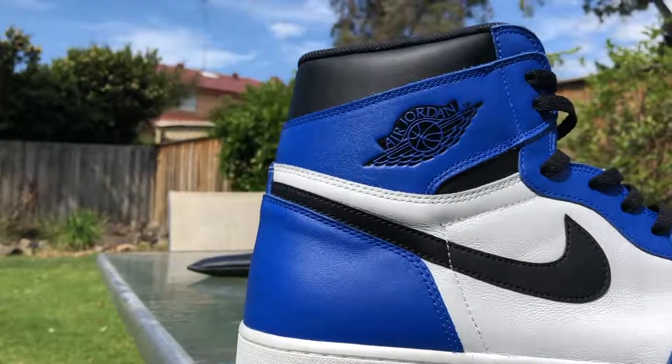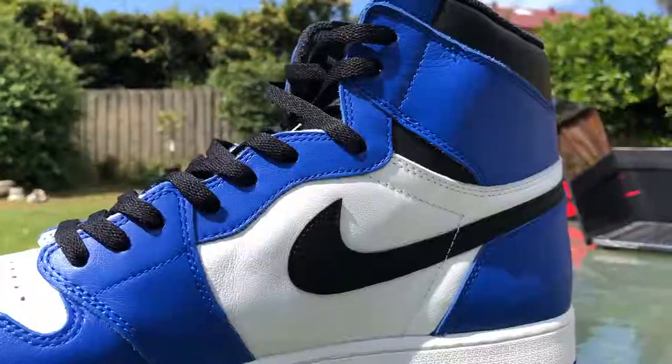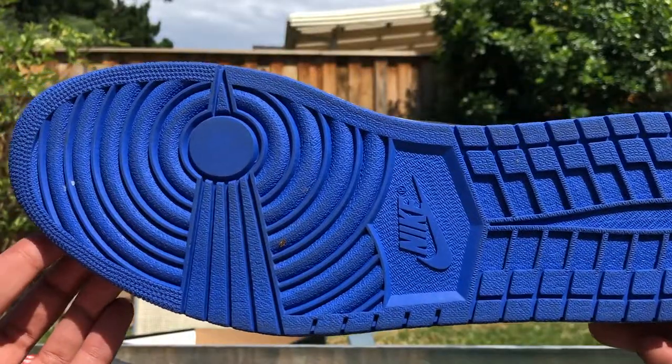I got these for a hell of a deal as well — outlet shoes, already here in Australia. It's a rare thing, you don't really see a lot of size 18s already here in Australia.